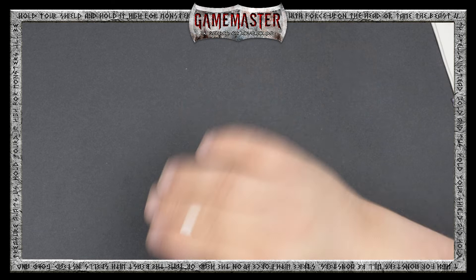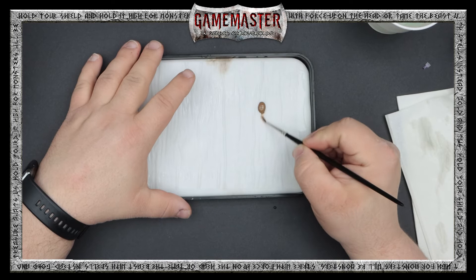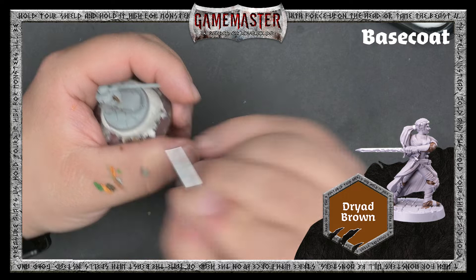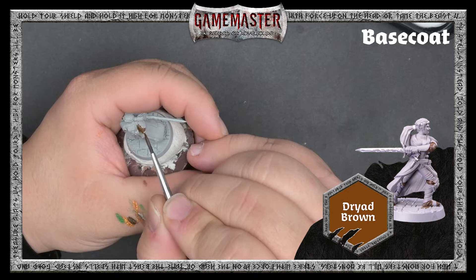With all acrylic paints, be sure to give each bottle a good shake before each use. The Game Master paints come with mixing balls preloaded right in the bottle to make mixing even easier. It's important to thin your paints with a bit of clean water. Applying thin coats of paint as opposed to thick coats preserves the details on the miniature. We recommend applying at least two thin coats for most colors.